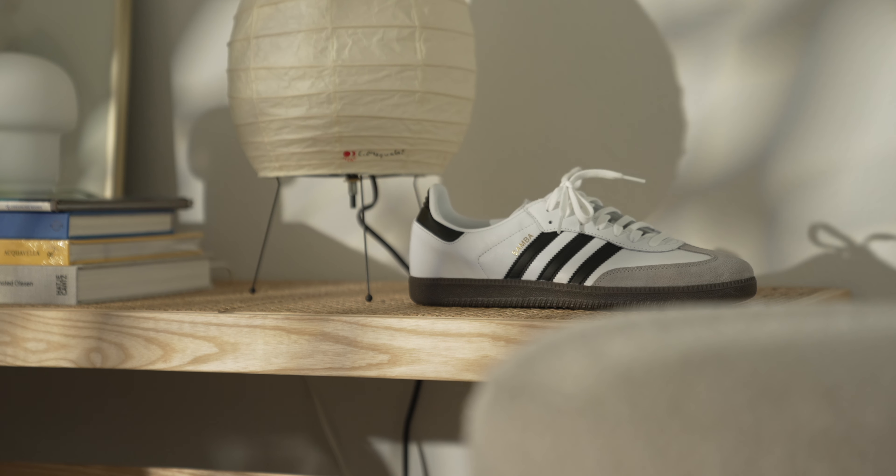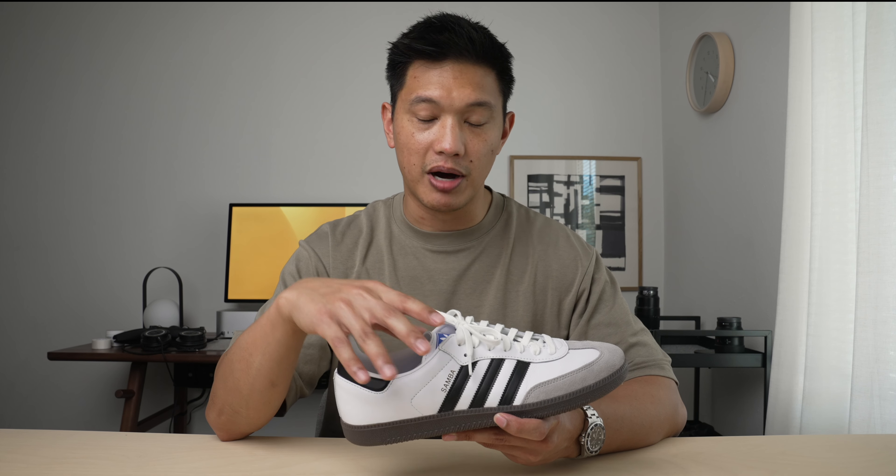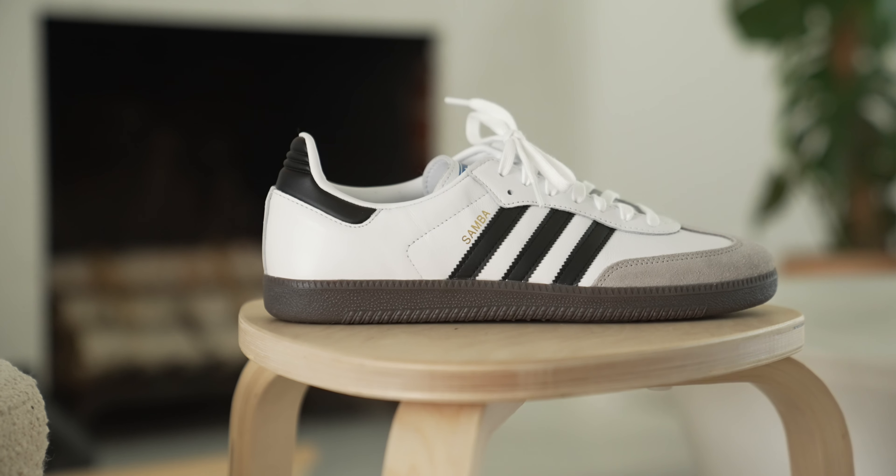For all those wondering, these do run true to size. I measure a 12 US on the Brannock device and I bought these in a size 12 US men's.